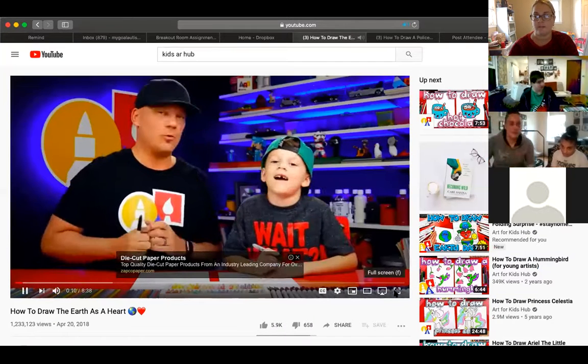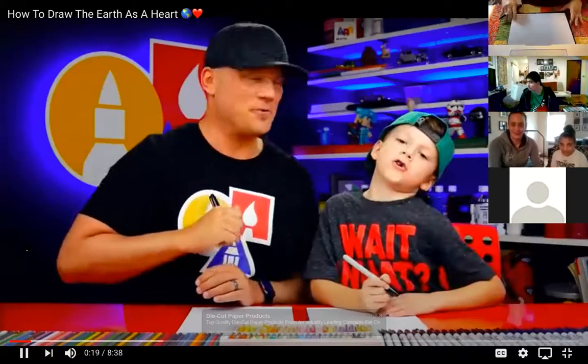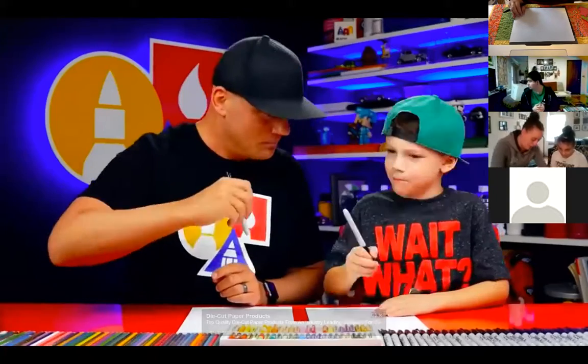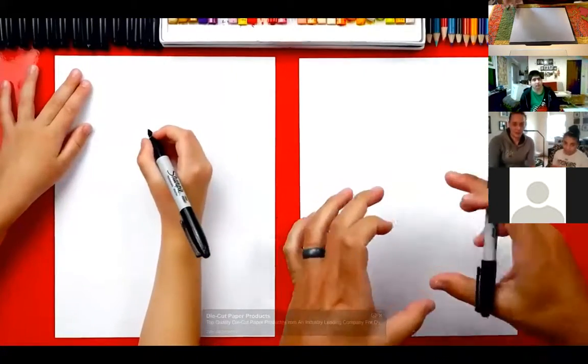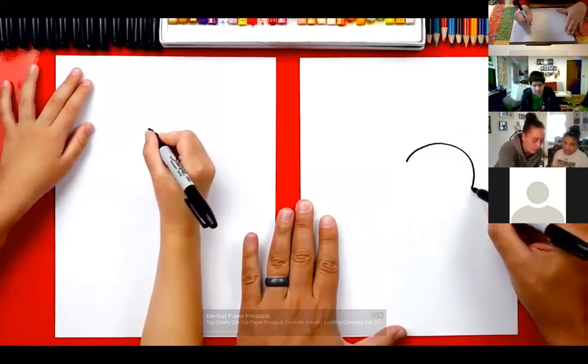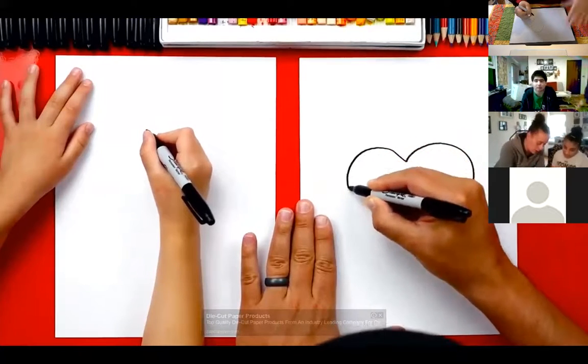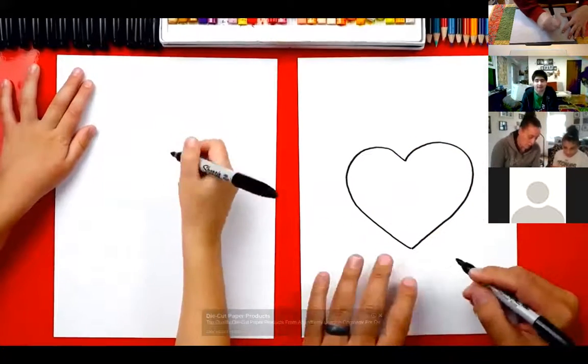All righty, guys. Now we've already drawn the earth and we'll leave a link in this video. We're going to do it a little different today. What shape are we going to draw the earth? A heart! Yeah, we're going to draw it as a heart and we're also going to draw some other fun things with it. So we hope you're excited and you're going to follow along — you got a marker and some paper.